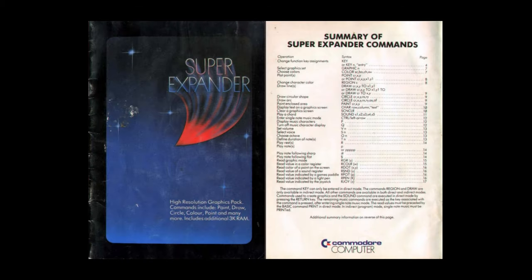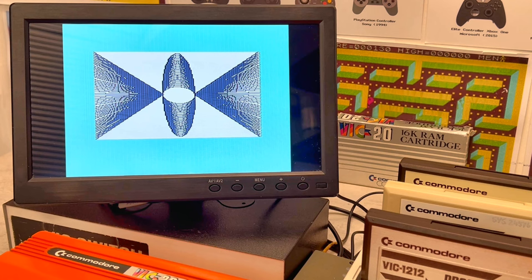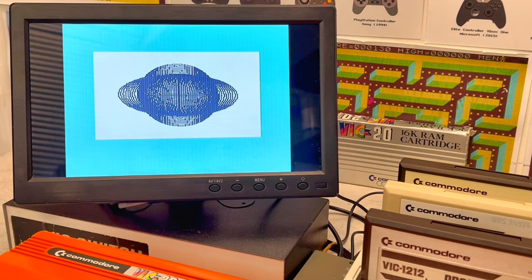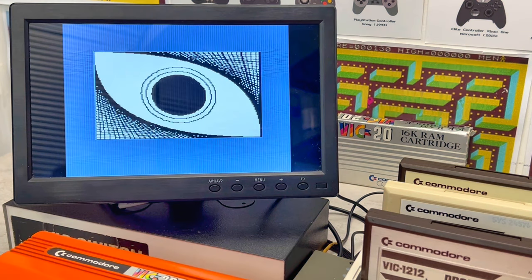First up is Super Expander — a high-resolution graphics pack with commands such as paint, draw, circle, colour, point, and many many more. Remember, this is 1981.